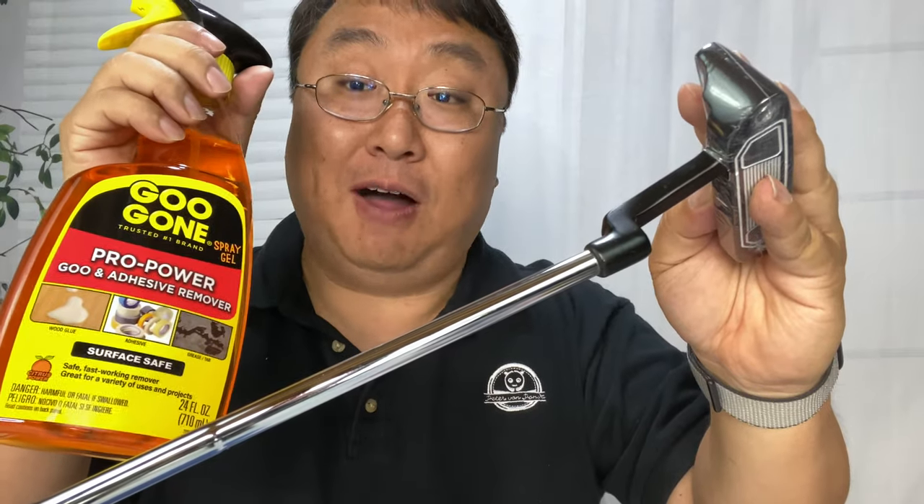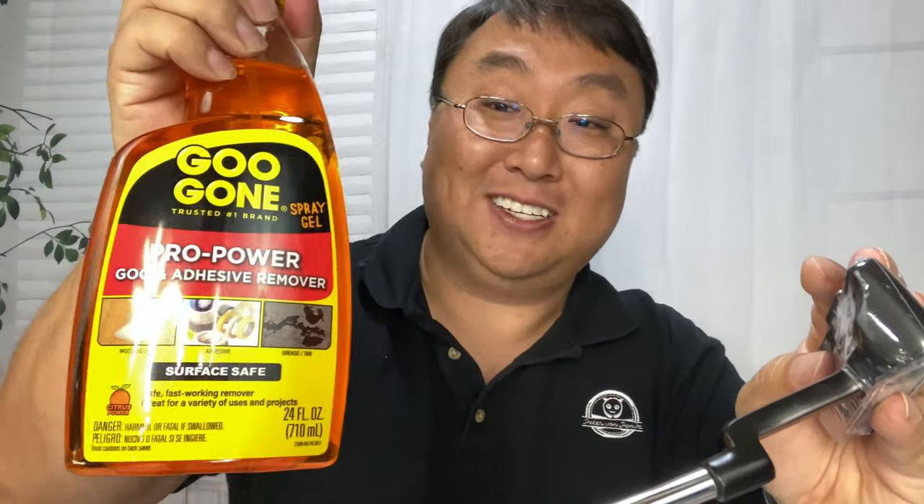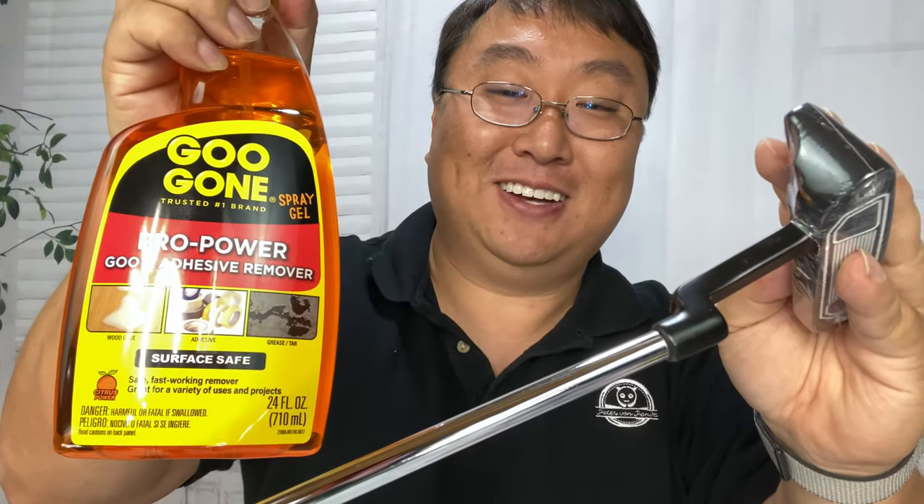So if you're trying to get adhesive off without destroying the underlying material, check the Goo Gone out. I will put a link to this in the description below. Peter from Panda, out.